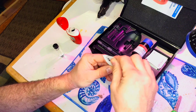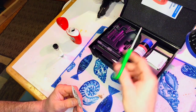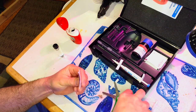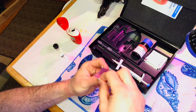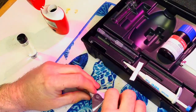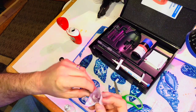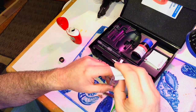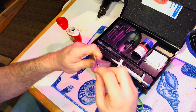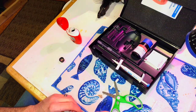I like to flick the reagent packet to get everything down into the corner so when you cut it, none goes flying. I keep small scissors in my kit so I don't lose them. Cut it open, then fold the packet and stick it into the vial. Try to get all the reagent out — tap it around to empty it as completely as possible for the most accurate reading, then set it aside.